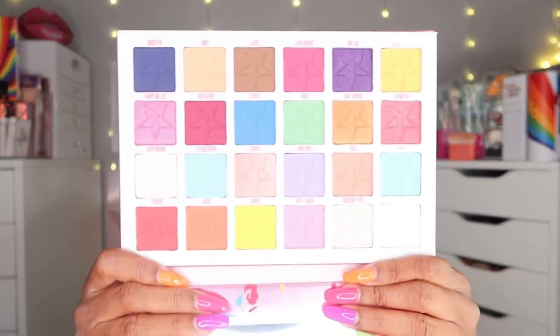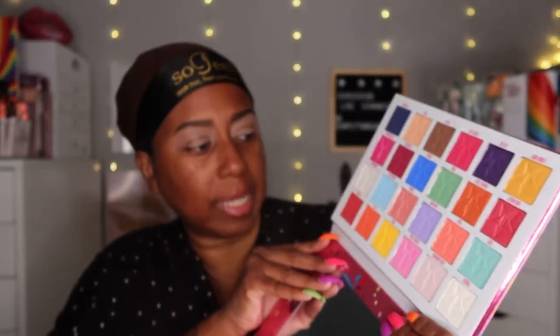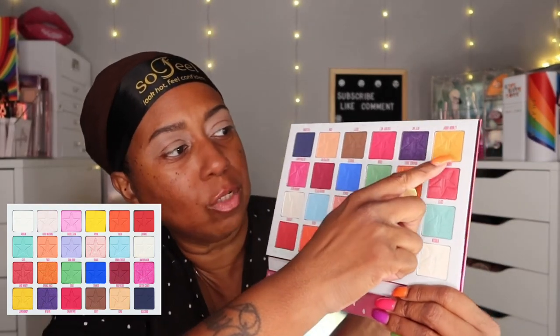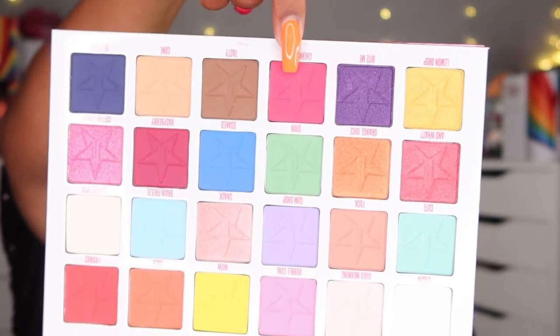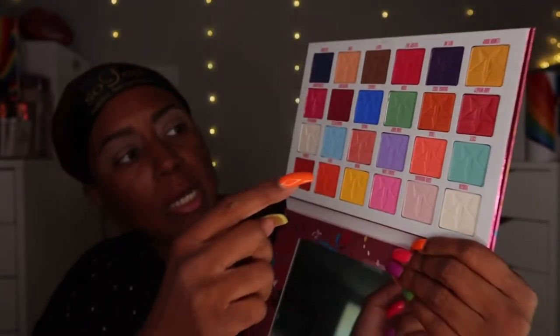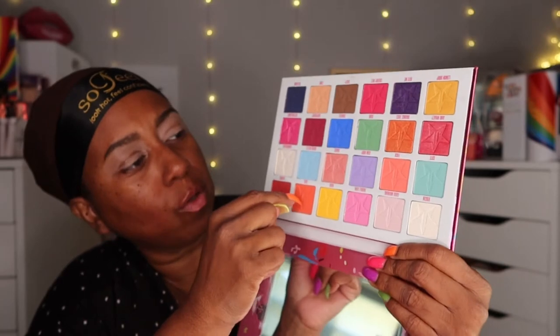This is what the palette looks like right here — very, very pretty. I decided I'm just going to be using this yellow-goldy color here, this purple color, this pink color, and this orange color up top. So just four colors — one, two, three, and four including the orange. That's about all that I'm going to be using.